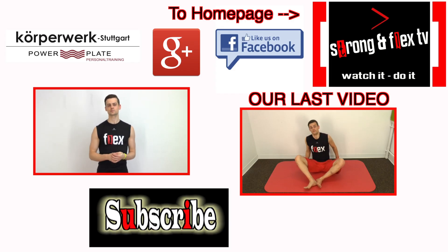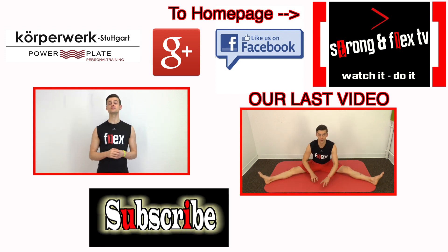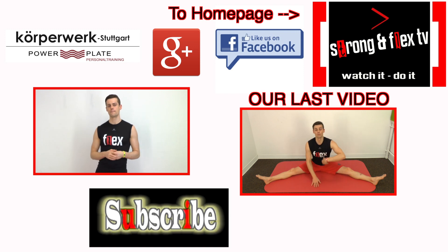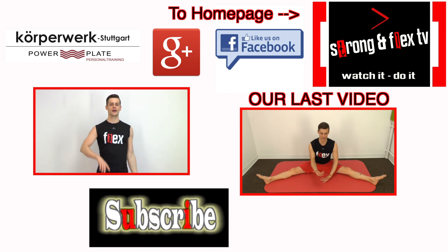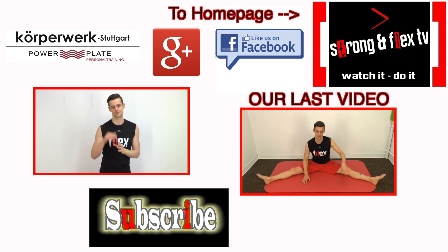Now you know how to warm up. I hope you liked the video. If you did, press the thumb up button. If you are not a subscriber already, you are welcome to join our community — just subscribe. Maybe visit us on Facebook and watch the latest how-to-do-the-splits video. See you soon, bye.